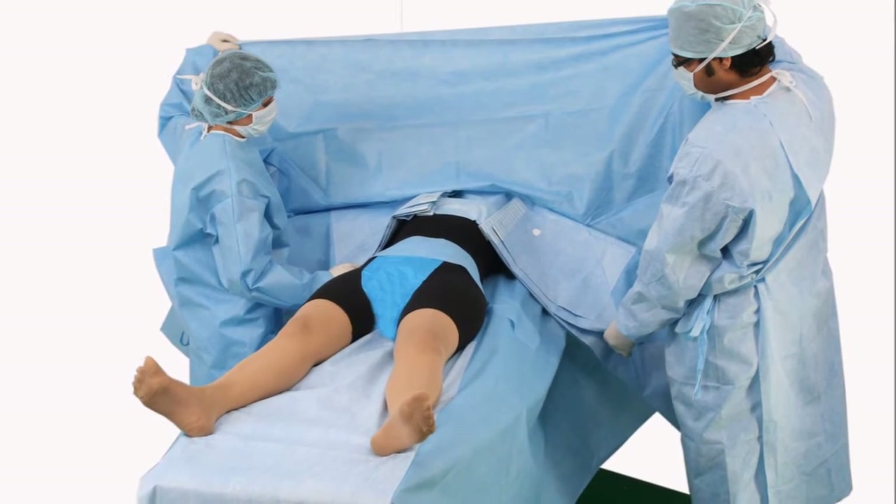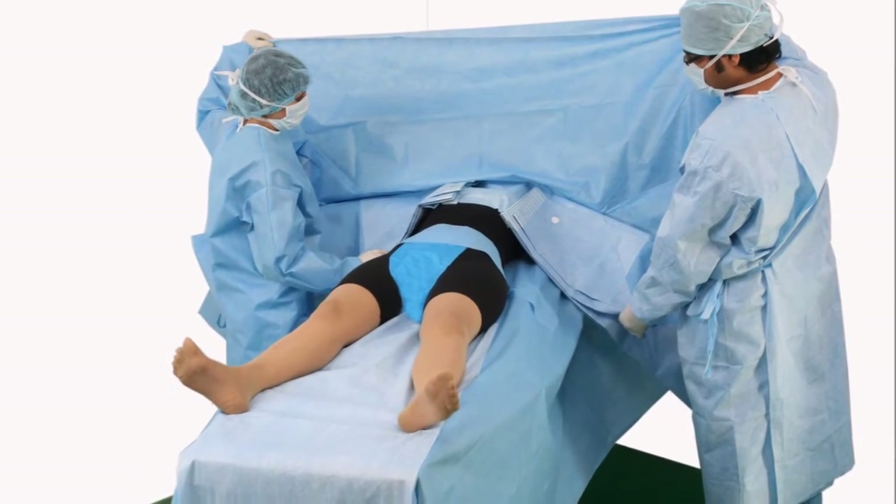Unfold toward head to form an anesthesia screen and extend to armboard over.